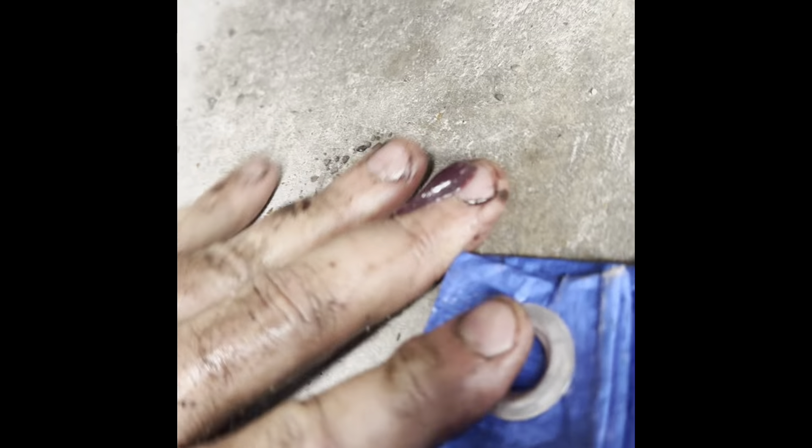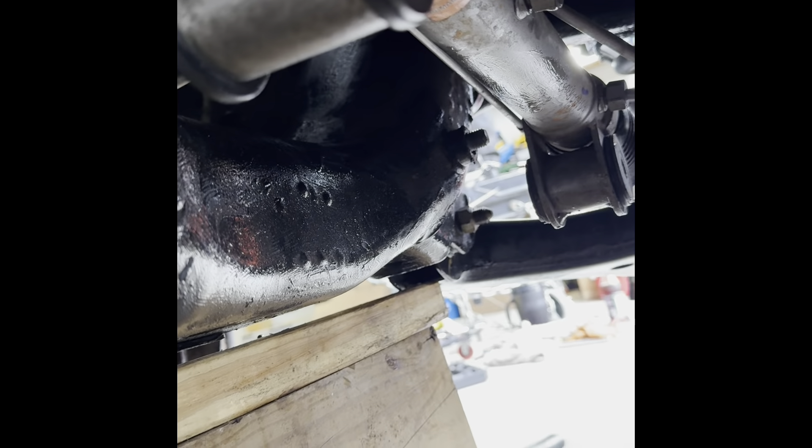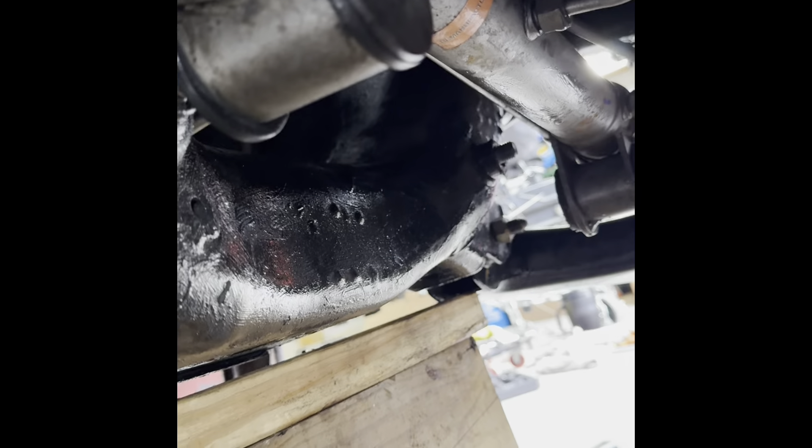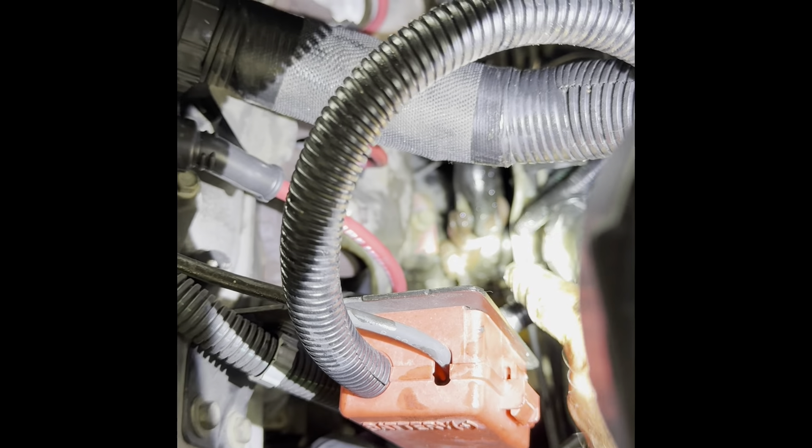Over here on this side, I've taken the outer tie rod loose and unbolted it from the steering column. It's now just being held by that one remaining bolt. I'm going to pull that, then slide the rack and pinion down and out on the passenger side, and then we'll be ready to start installation of the new one.